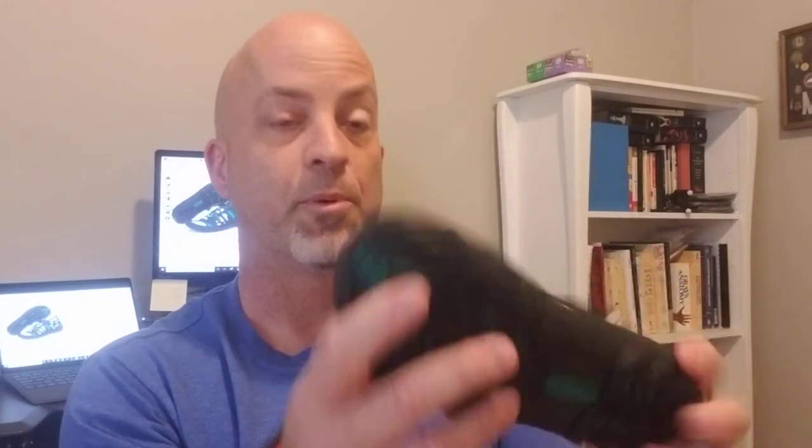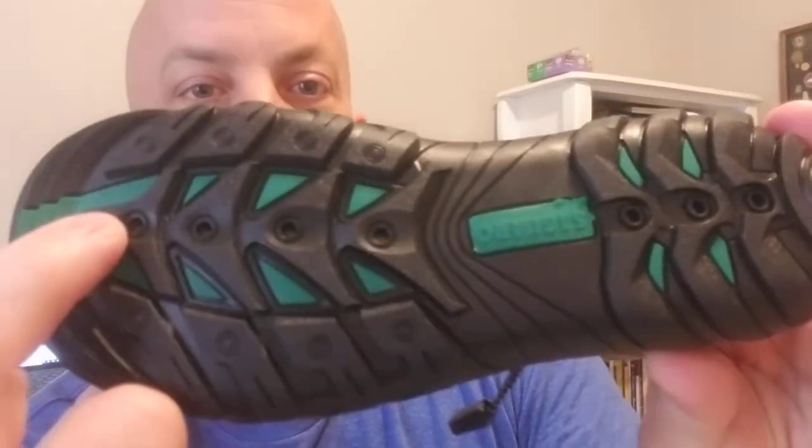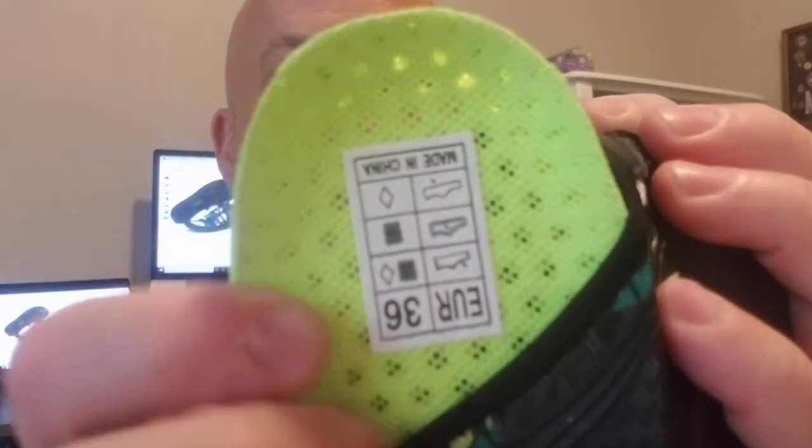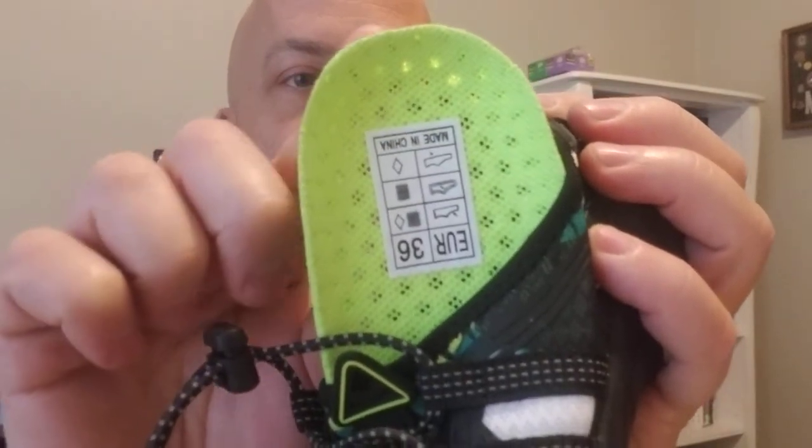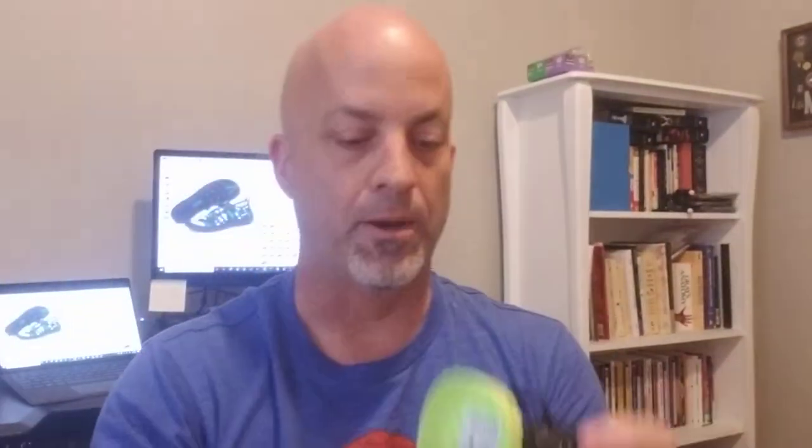Because they're water shoes, they have drain holes on the bottom. The insole has a honeycomb pattern and you can actually see through the holes. So when water gets into your shoe, it drains through the insole and out the drain holes in the outsole. They're also quick-dry, which is really cool.